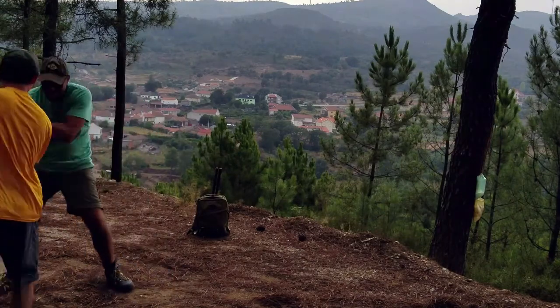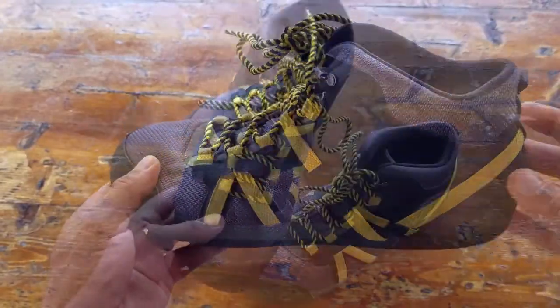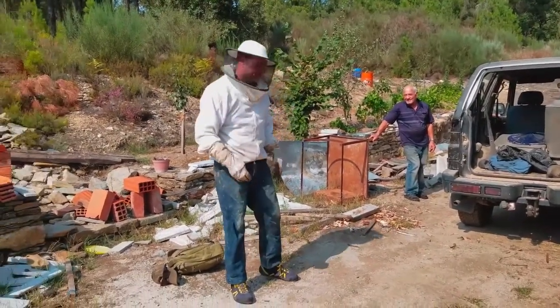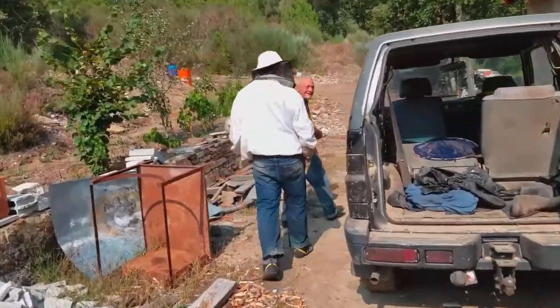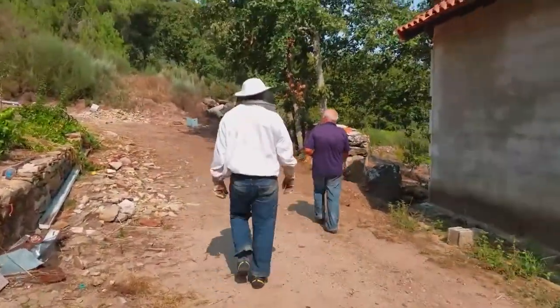There was no slippage, the comfort level was there, and so was the traction. I even wore these Daylight Hikers while brushing up on my beekeeping skills, and they protected me from stings — just an added bonus that Zero Shoes doesn't really tout, but you won't get stung wearing these.